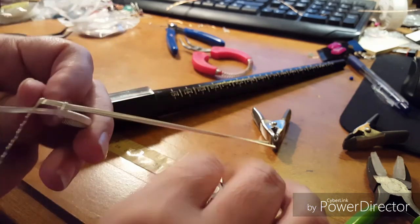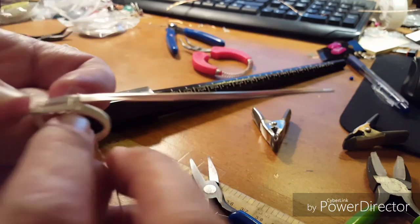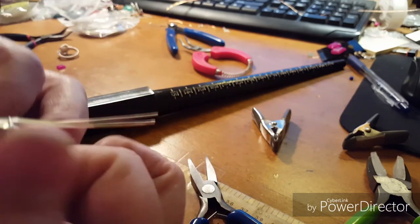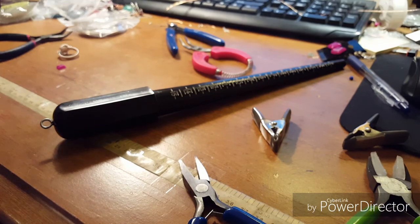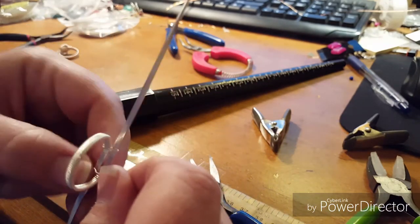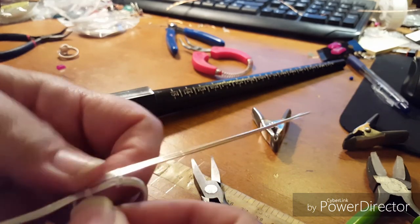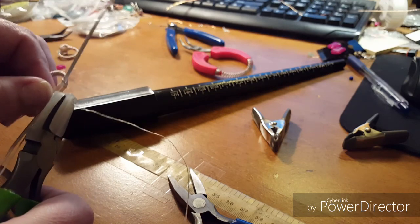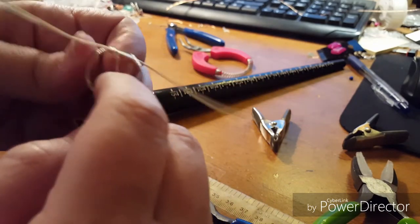You can trim off the little starting tail of the half round wire, or wrap it around both base wire tails to help hold them together. Just push it down to help hold those wires together as you work. Take your flat nose pliers and flatten this part out completely as much as you can to keep the wires fairly even and straight.